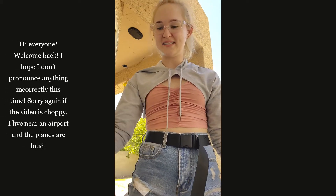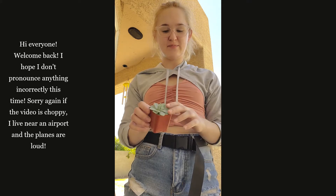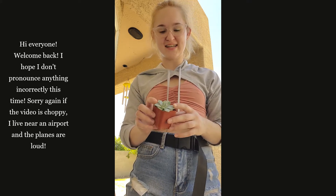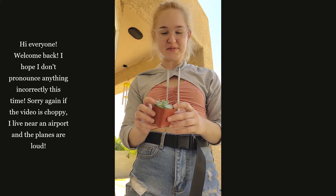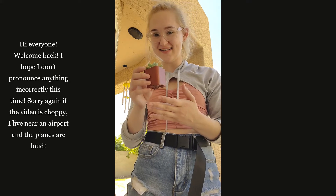Hi there, my name is Emma, and today I'll be showing you how to plant a Blue Fairy Echeveria succulent plant. It's just a little tutorial on how to get it potted once you have it in your hands.